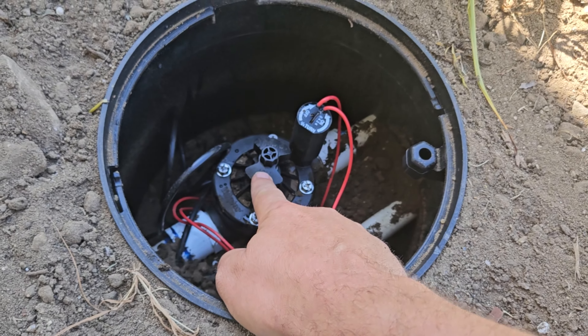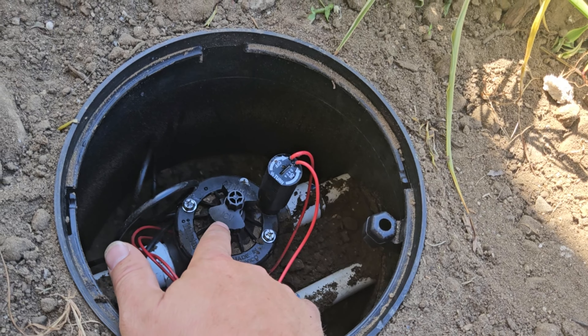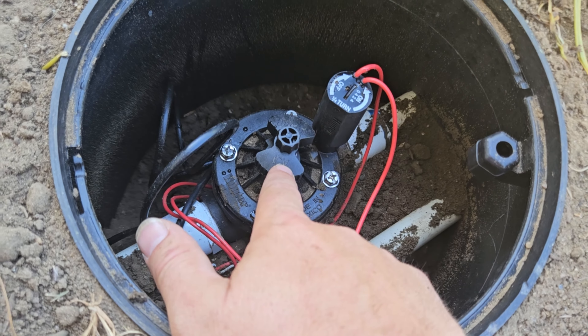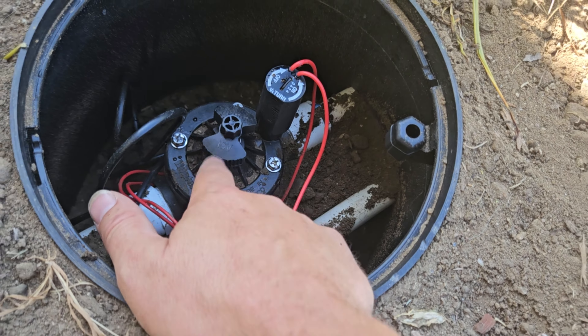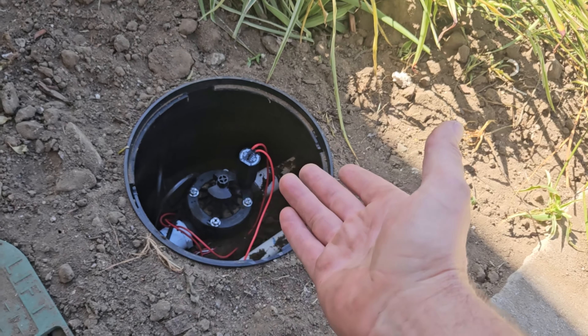Had I installed this right from the get-go, every pipe along the way never would have been pressurized and none of those leaks ever would have happened. This right here is how you make Irrigreen safer to put into your lawn. I put in Hunter — I don't have any relationship with Hunter — but you can see right here it says Hunter ICV. There are cheaper master valves all the way down to around $20, but this one is the stronger, more capable unit. I figured if I was going to install it, I might as well install the good one.